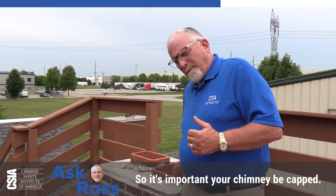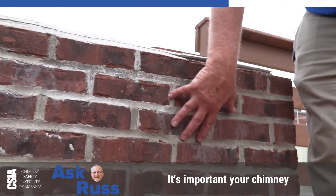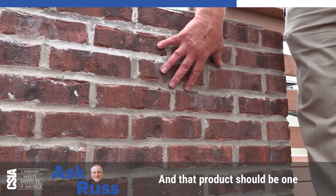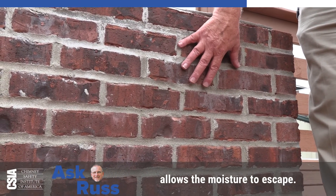So it's important your chimney be capped. Brickwork will absorb a tremendous amount of water. It's important your chimney have some kind of waterproofing product on it, and that product should be one that doesn't seal the chimney, but actually allows the chimney to breathe and allows the moisture to escape.